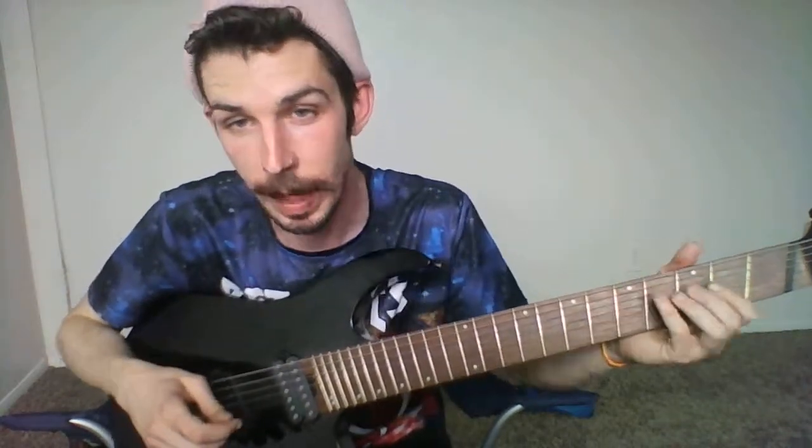The G chord is really important to learn, especially for the chord progression that we're going to be learning at the end. I think we'll just jump right into it and I'll tell you a few things that you can do wrong and how to help.